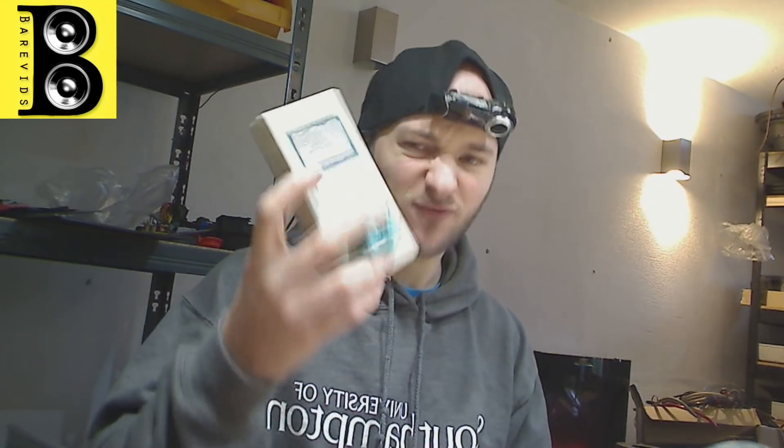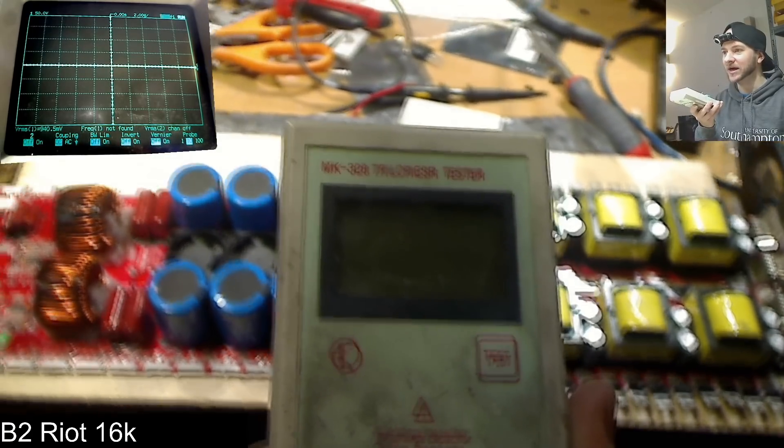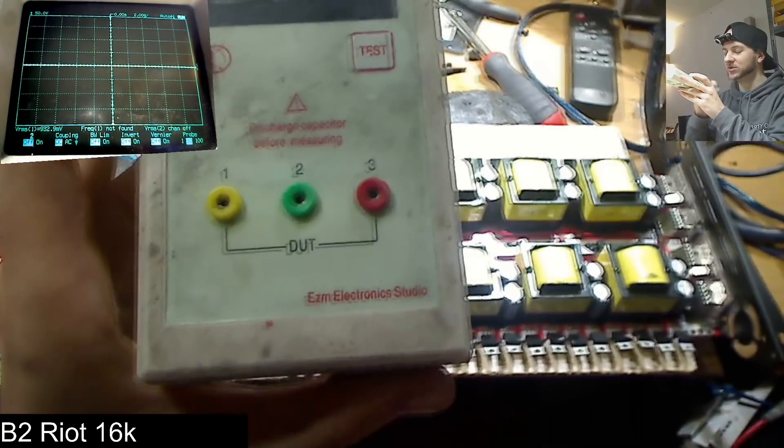This is a relatively cheap component tester — it's the MK328 TR-LCR ESR tester, made by EZM Electronics Studio.